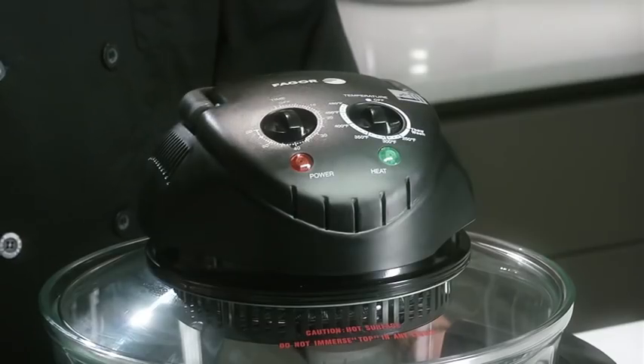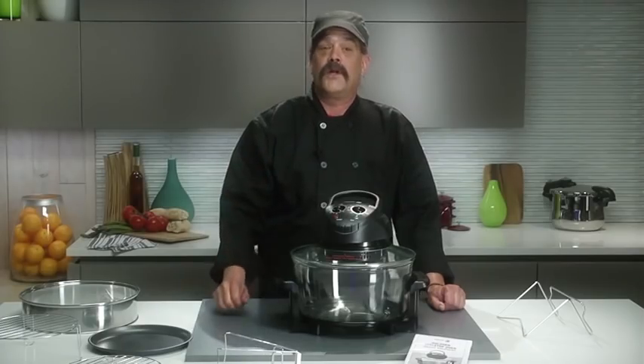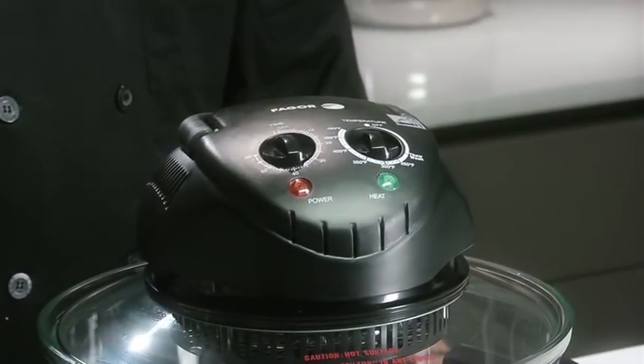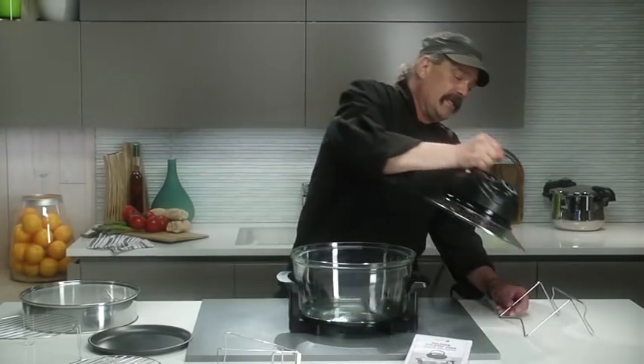The halogen oven has a variety of parts and components. The lid has a built-in on-off handle that stops the halogen oven from operating if the handle is not completely folded down. To remove the lid, lift it by the handle and place it in the lid holder.